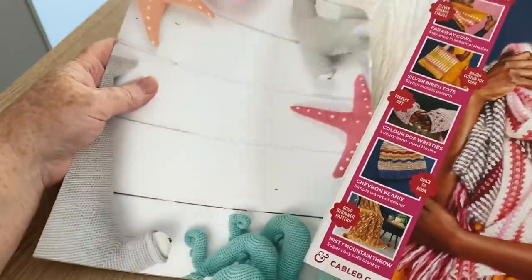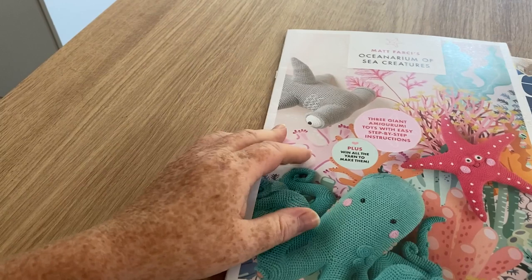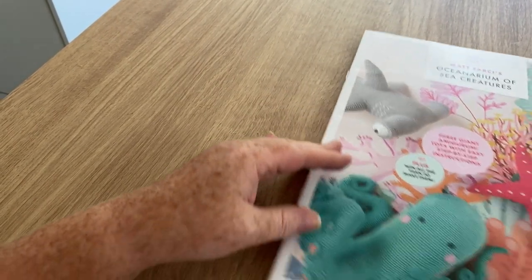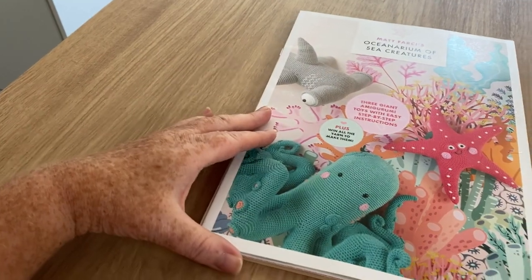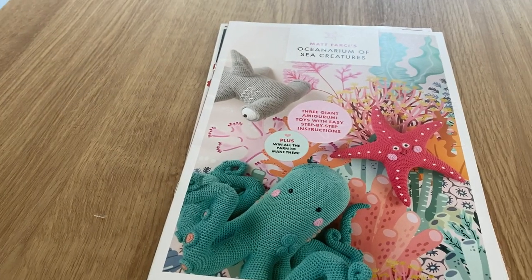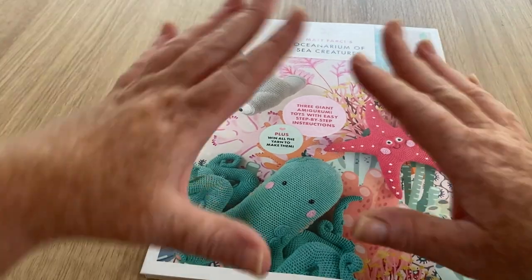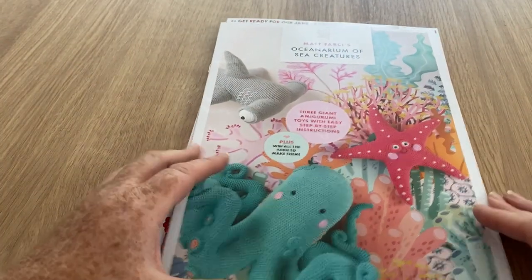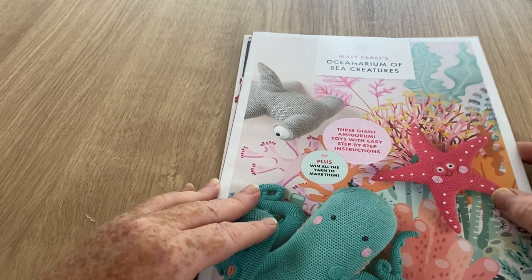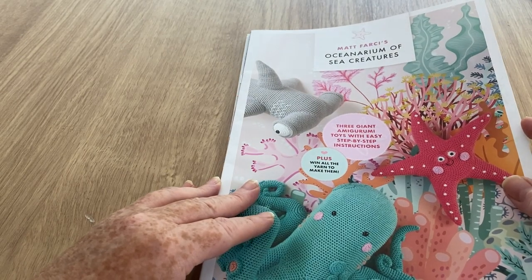So we've got two things in here - the magazine and this, which is Matt Farsea's Oceanarium of Sea Creatures. That looks quite nice. It's three giant amigurumi toys with easy step-by-step instructions, plus a chance to win all the yarn to make them.